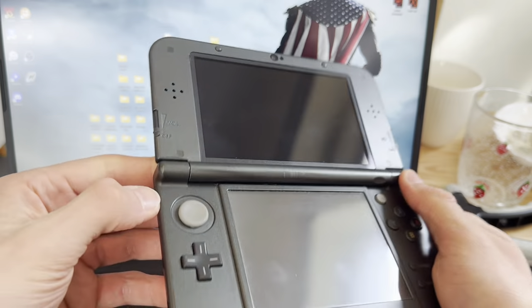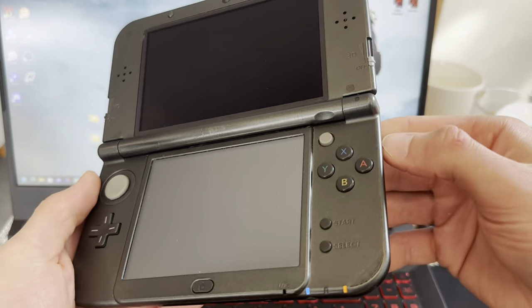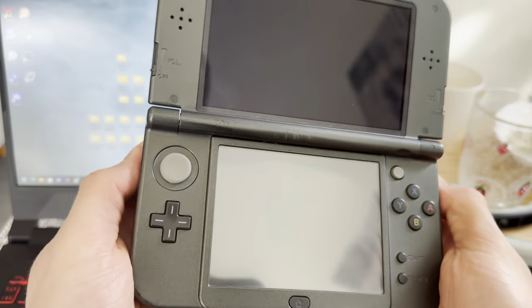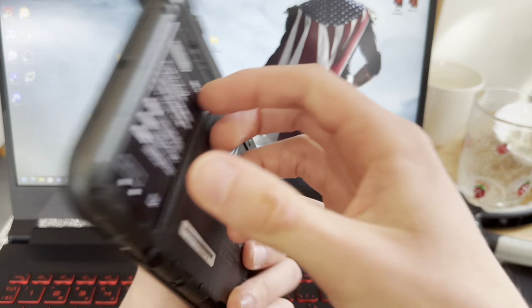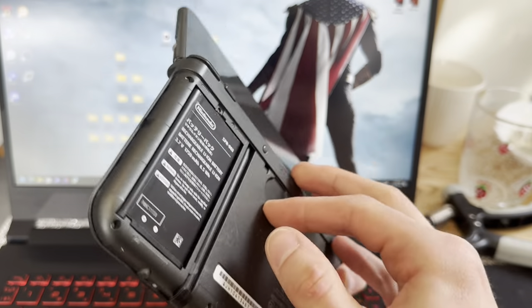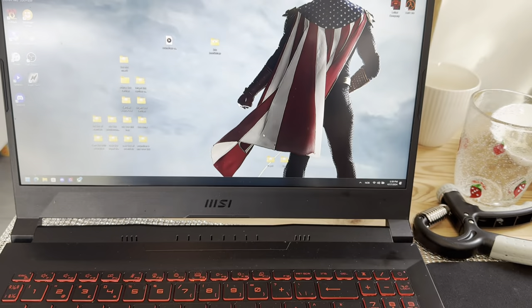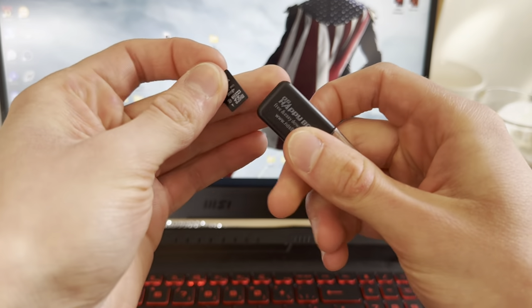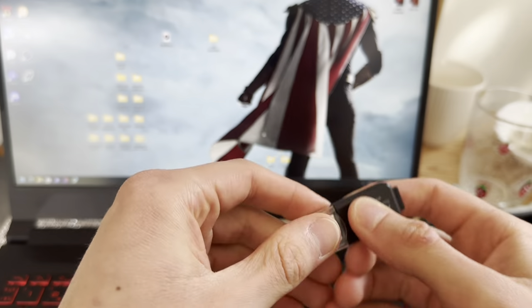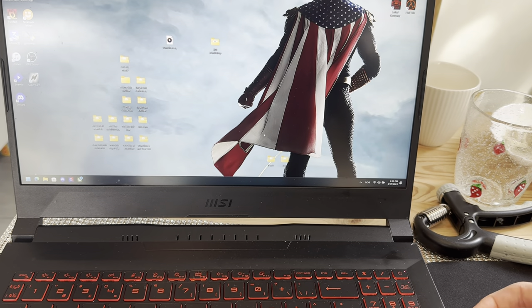First things first, turn it off and then take out the SD card. Put it into an SD card reader and plug it into your PC.